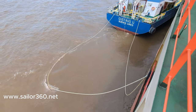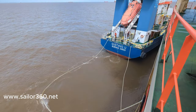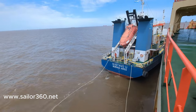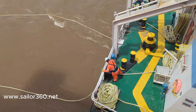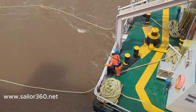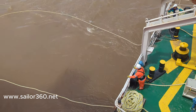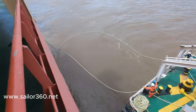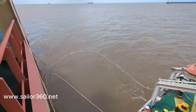Hello guys, you can see the mooring operation is in progress with a bunker vessel. Here you will come to know how to do the mooring operation safely, especially for the STS — ship-to-ship operation. I will show you in detail and talk about all of these operations.